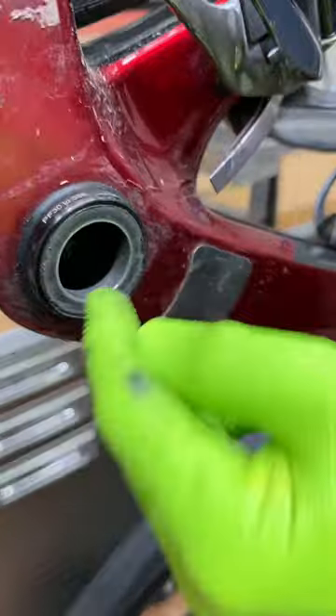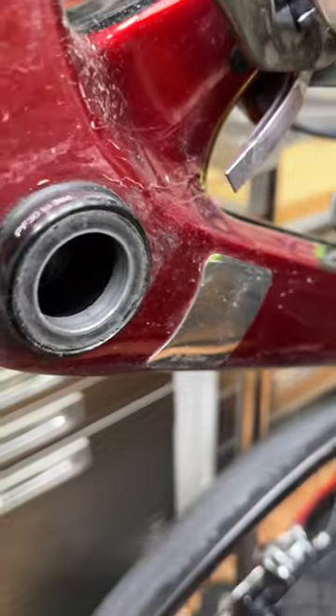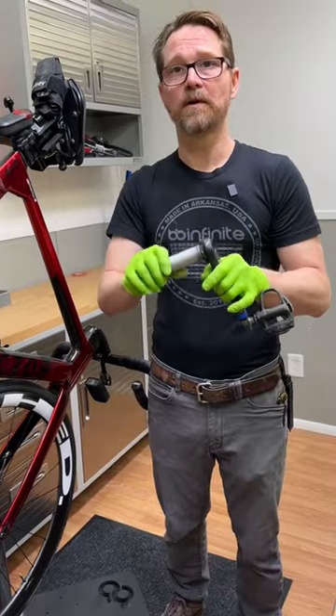Look, here's the problem right here. See this? That is a 29 millimeter DUB bottom bracket. This is how you don't do it — it's metal against metal, steel against aluminum. It's going to wear out.